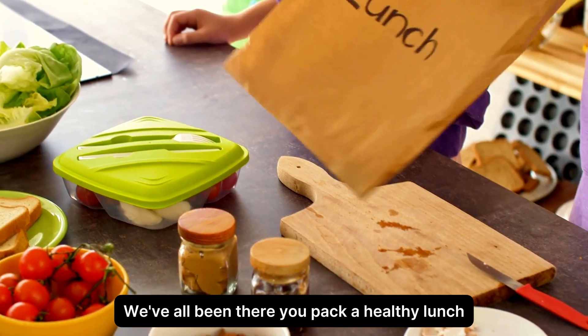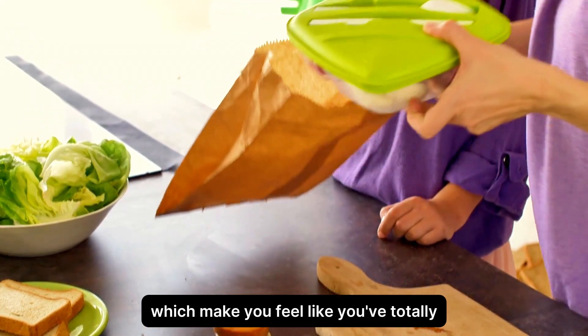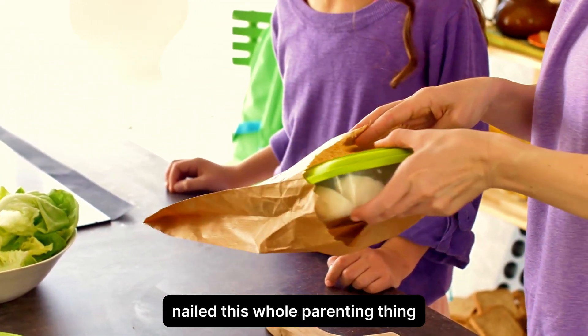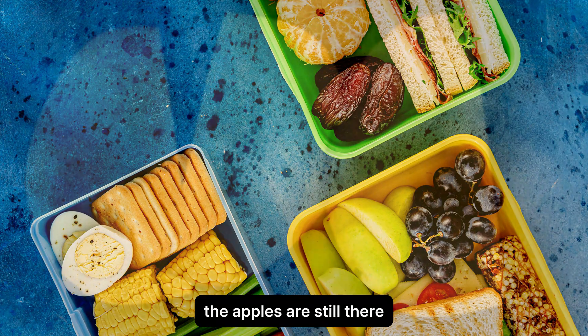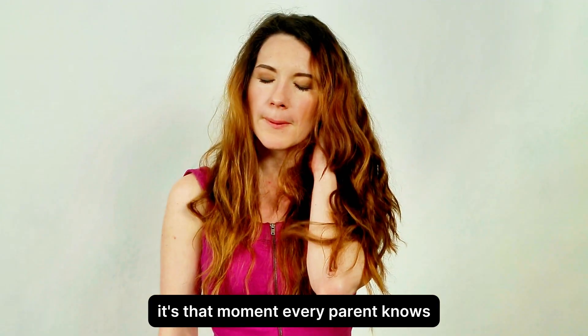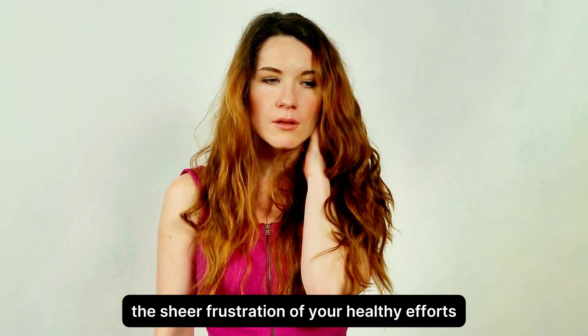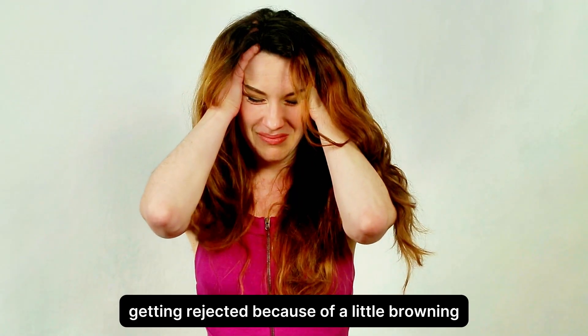We've all been there. You pack a healthy lunch with some apple slices for your child, which make you feel like you've totally nailed this whole parenting thing. But when that lunchbox comes home, the apples are still there, looking sad, brown, and deeply unappealing. It's that moment every parent knows — the sheer frustration of your healthy efforts getting rejected because of a little browning.